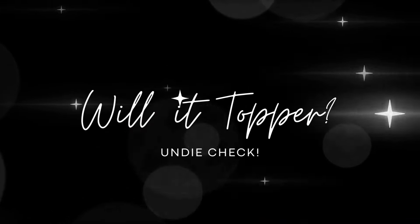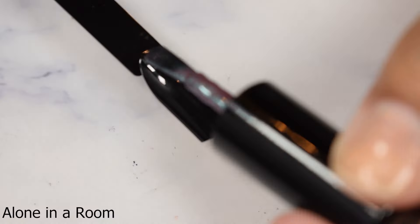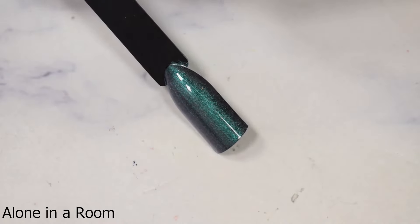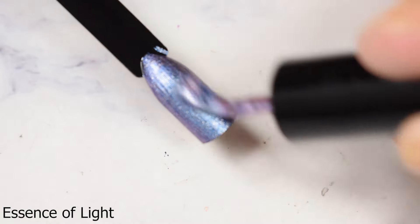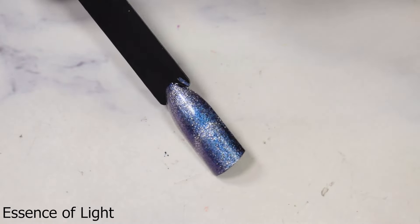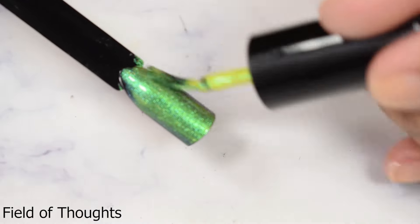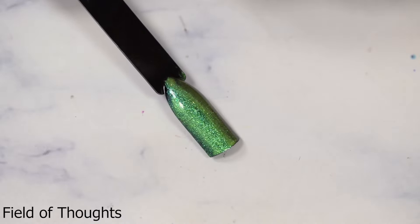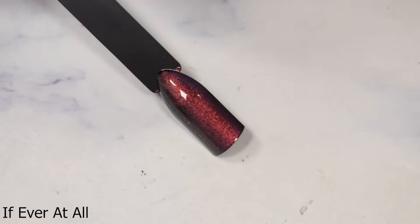And we're going to wrap this up with the Willet Topper segment. This is where I use a black swatch stick to demonstrate if polishes have layering capabilities. So across the board, all of these — except for the magnetic one — all five of them are so incredibly pigmented, but that doesn't mean you can't layer them. I think if you went in lighter and gentle on your brush to prevent streaking, it's perfect. Essence of Light went so well over black — I think you could get a little creative with that one. The rest of them are shimmer bombs, so of course they work, but they are quite pigmented, so you might need to get a little nerdy with your color theory.